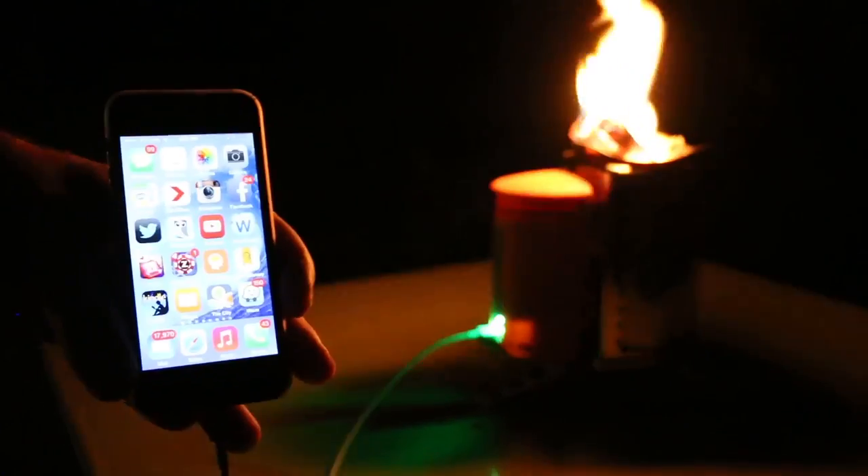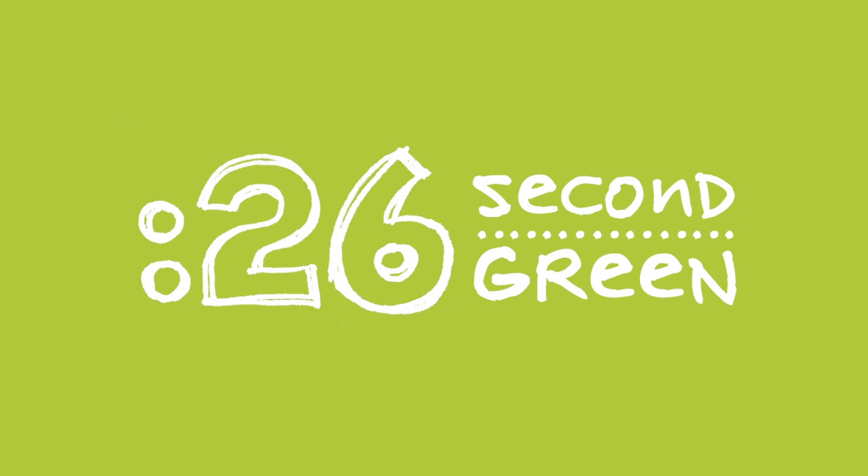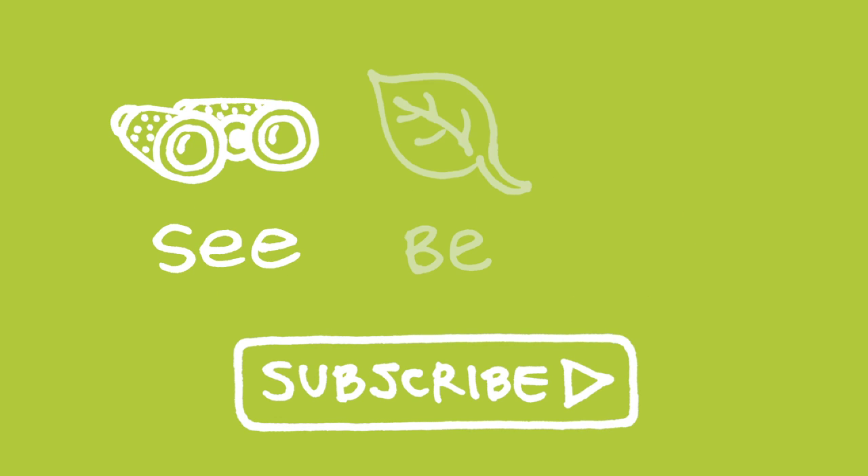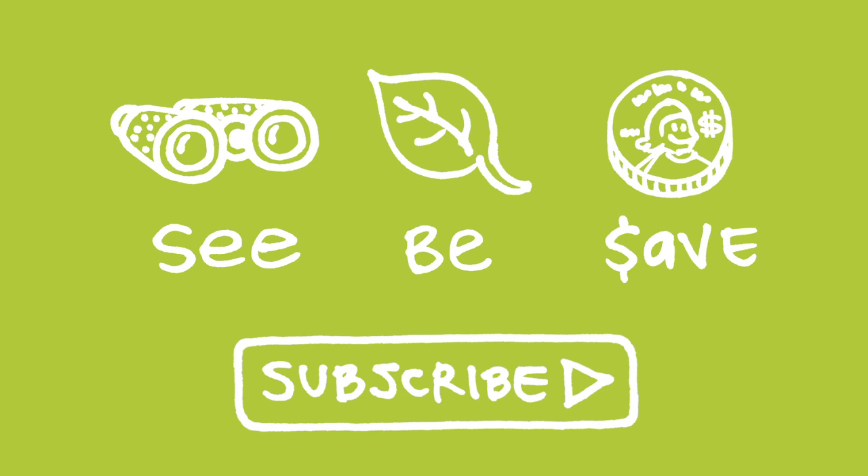26 Second Green — you got time for this. Our mission at Green Shorts is to help you see green so you can be green, and save a little green.